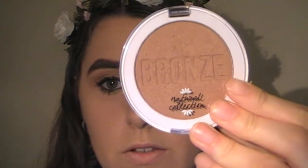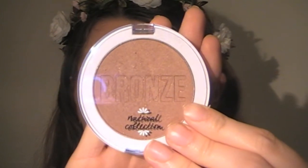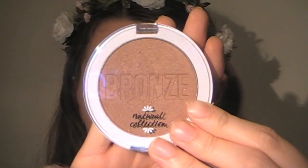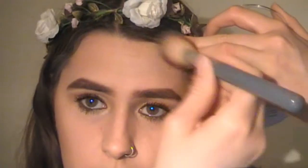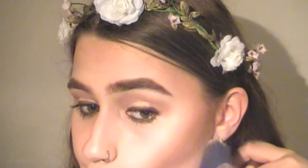Moving on to the face! I'm going to use that same bronzer I used on my eyes — the Natural Collection Bronzing Powder in the shade Golden Glow — and I'm just going to warm up my face with an angled brush. I'm then going back in with that big powder brush to clean up my bronzing edges and make them nice and sharp.